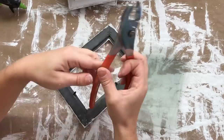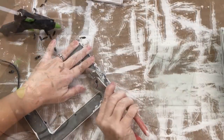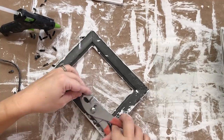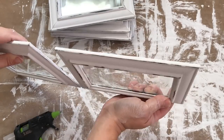Next I'm taking the tabs out on each picture frame that hold the glass and the pictures in, and I'm just hot gluing the glass back into the frames. You can use E6000 for a stronger bond, but I'm just using hot glue because I don't like to wait.